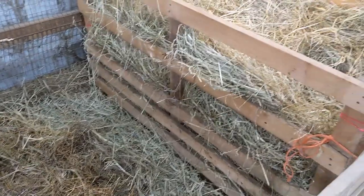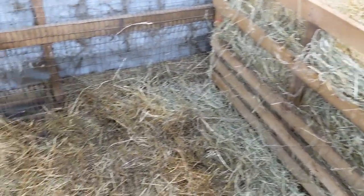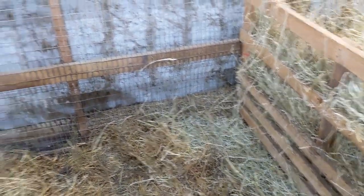Always free-choice hay because I don't do any grain feeding. Hay feeding should not be limited.